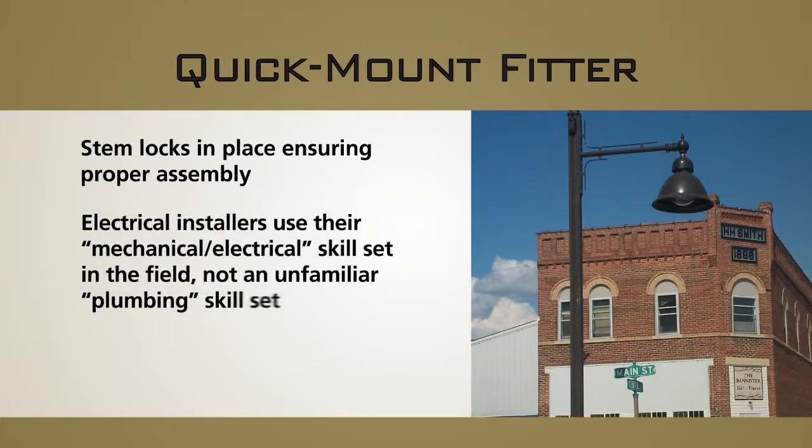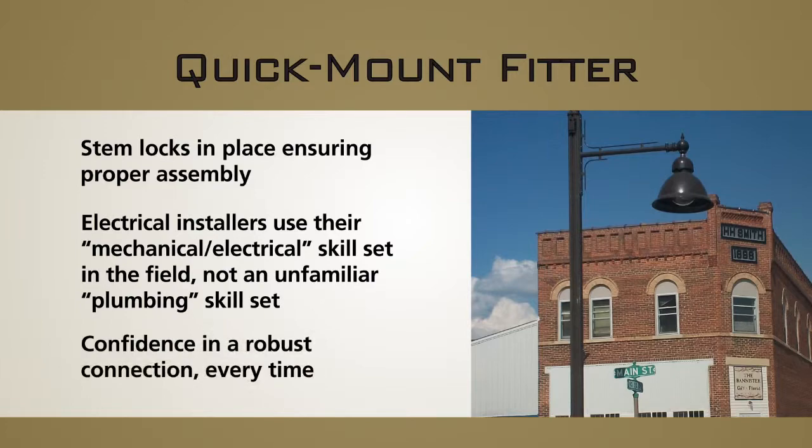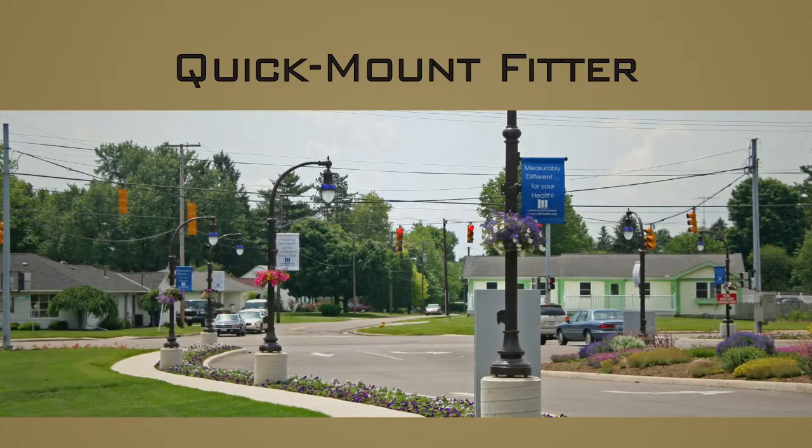Electrical installers use their mechanical electrical skill set in the field, not an unfamiliar plumbing skill set. And confidence in a robust connection every time. The new quick mount design is now the preferred standard selection on all Holofane pendant mount decorative luminaires.